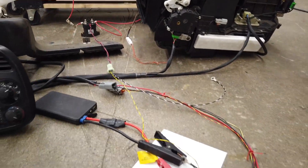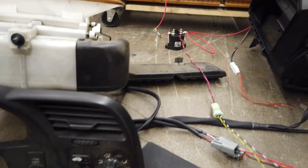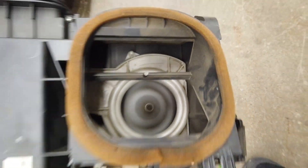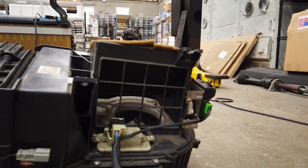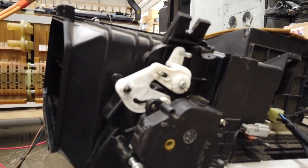I hooked up the 12-volt supply so we should be good to test the climate control. I have my alligator clips here — positive and negative — and that's connected to our battery pack. I'll flip that on and let's see if we can hear the fan spinning. It's spinning right now. To test recirculation, I'll click that and you can see the doors move. Let me close it down — it's closing.